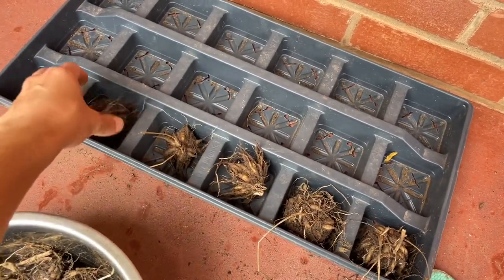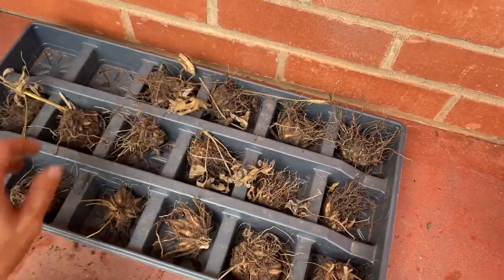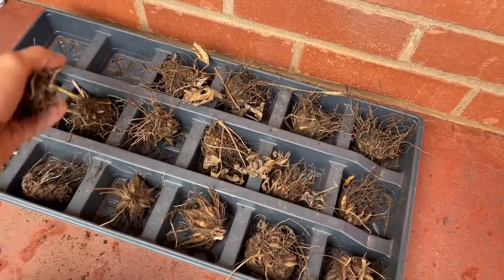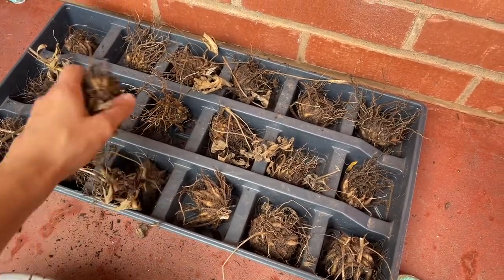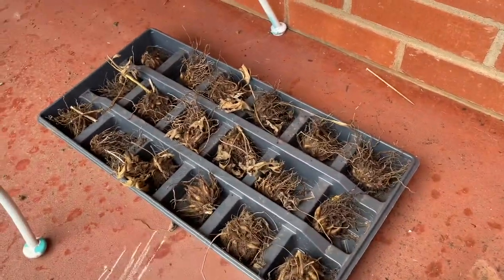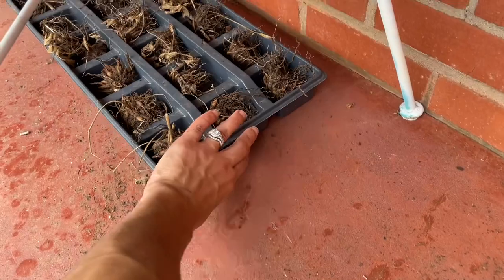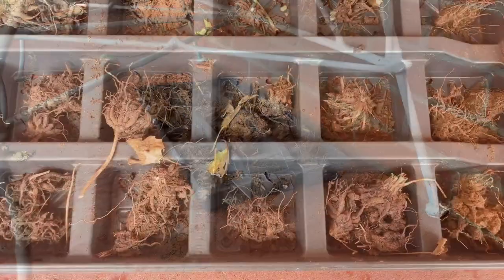I'm using this plant flat tray — really, any big container will do as long as they can get some airflow. Drying time will probably depend on how warm it is and your humidity level, anywhere between a few days to a week. I'm going to put mine out of direct sunlight because I don't want them to get too crispy too fast.